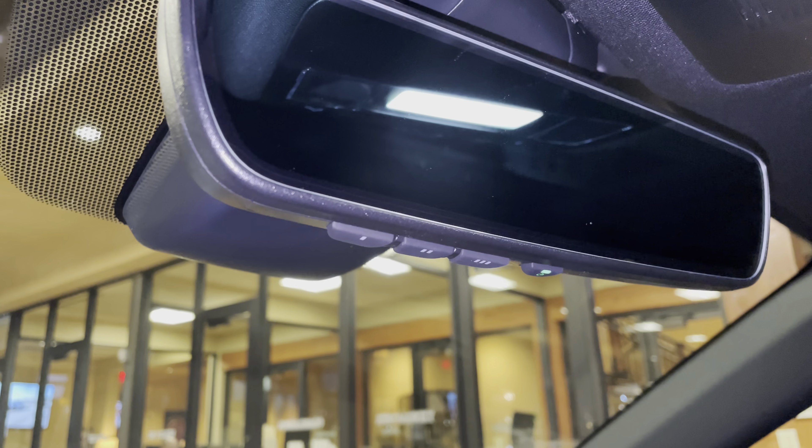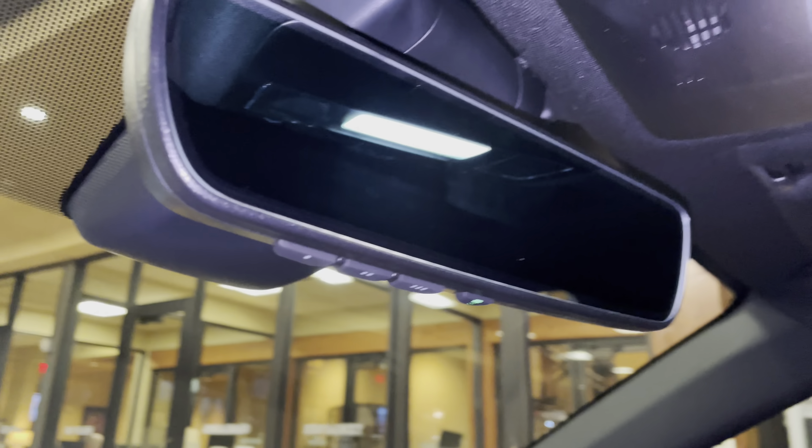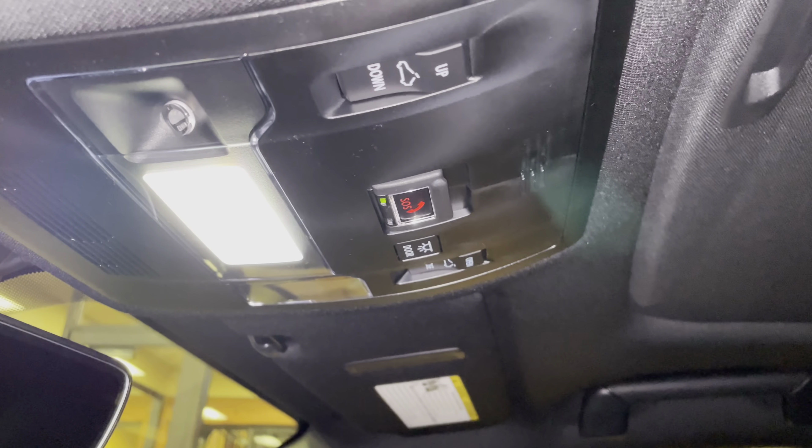We have our home link system paired to our three different garage doors, our Lexus safety connect, and our sunroof. We can tilt or slide the roof.